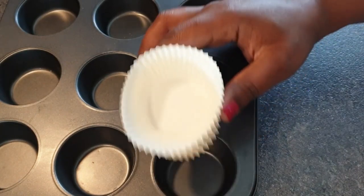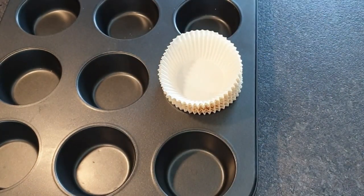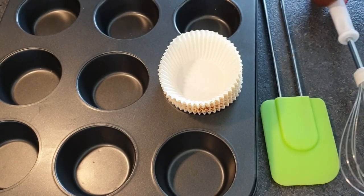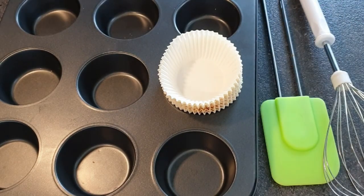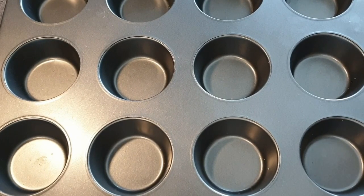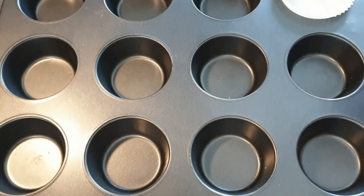You will also need your muffin tin plus the liners. For muffins you do not need a hand mixer — all you need is a whisk, your spatula, and a cookie scoop. You can also use a spoon if you don't have a cookie scoop. We'll start by putting the liners in the muffin tin.